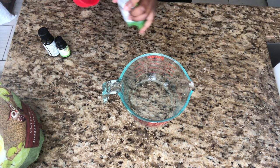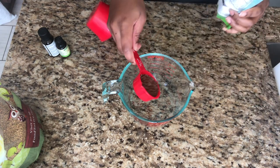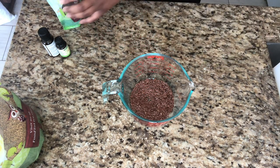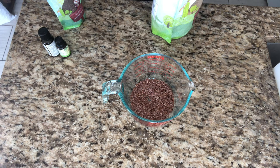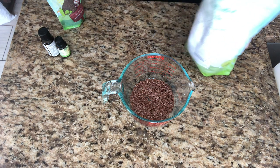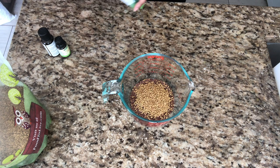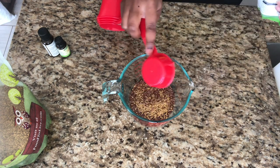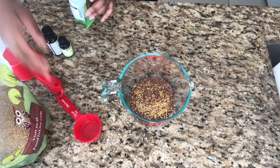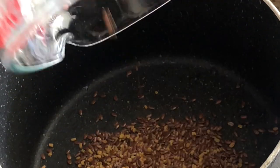In a glass Pyrex bowl we're going to add about a quarter cup of flaxseeds. Just a quick confession — I have done this gel a couple of times before with only flaxseeds, but this was my very first time trying it with fenugreek, so it was definitely a learning curve for me. Stay tuned. Now you can add your flaxseed and your fenugreek seeds to a pot.